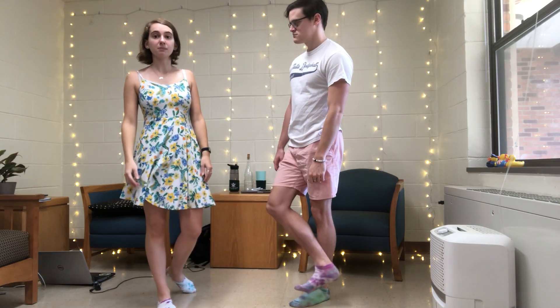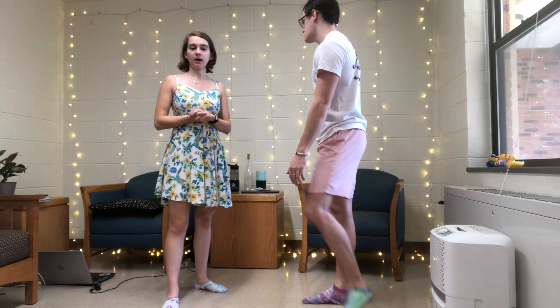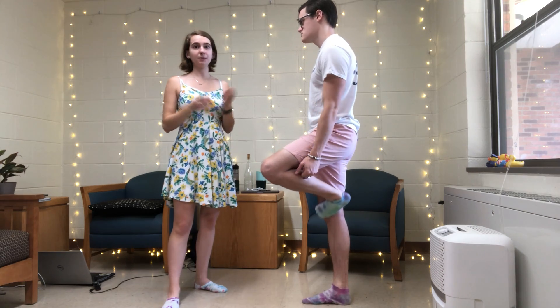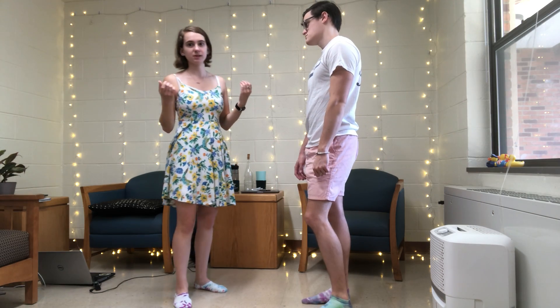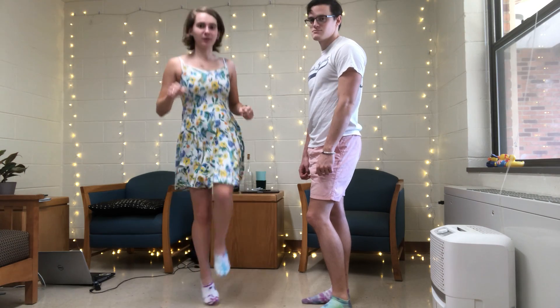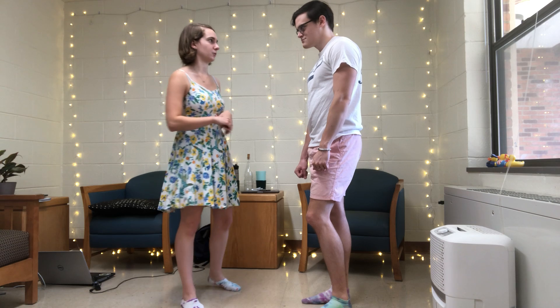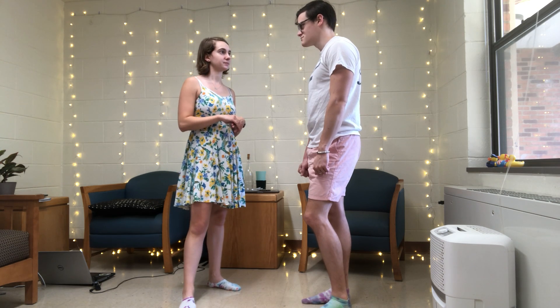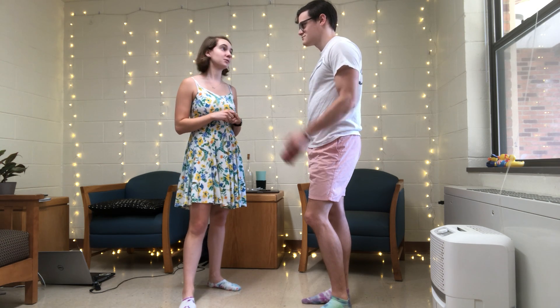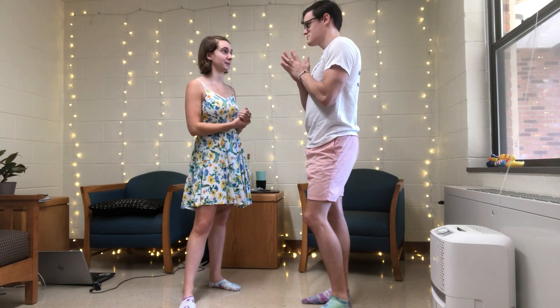The big thing is to make sure you're keeping in time with your partner when you're kicking. The footwork will take some time — when I was first learning Charleston, I would just stand in my room by myself and do this over and over again until I got the footwork down. It's just something you have to get into your muscle memory. That's all we have for this week. Next week we're going to learn some extra moves that you can do in Charleston.